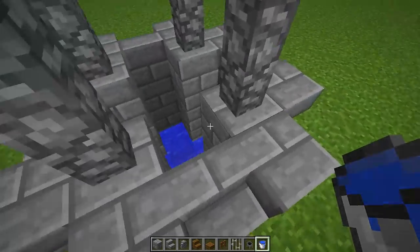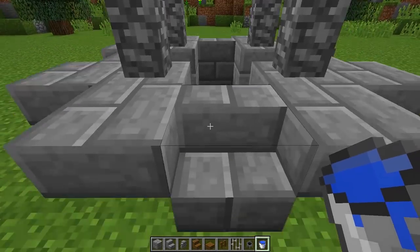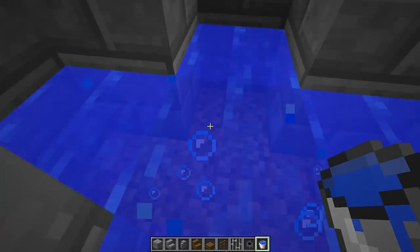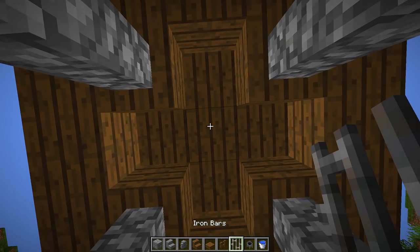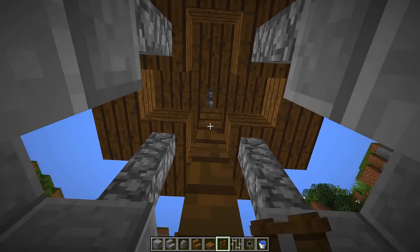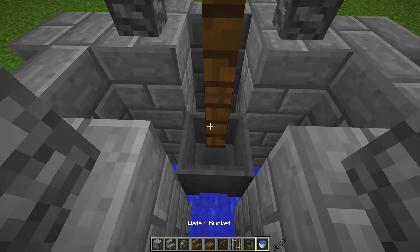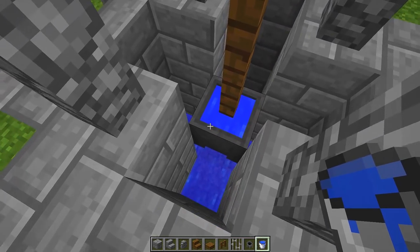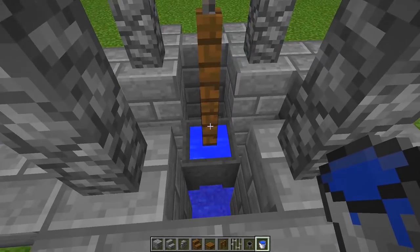Grab your water bucket and fill up the bottom of the well with water. Now we're going to add some decoration — jump inside the well and look up at the center. Place down two iron bars, then two fences underneath them, then place a cauldron at the bottom of that fence, and right-click the cauldron with your water bucket so it looks like a bucket has gone down into the well and is pulling out some water.